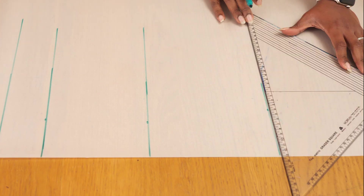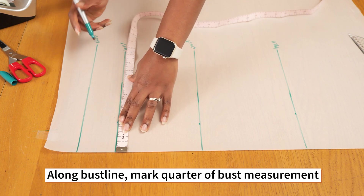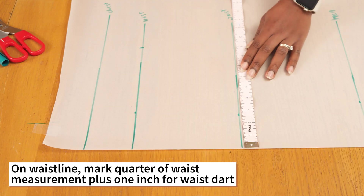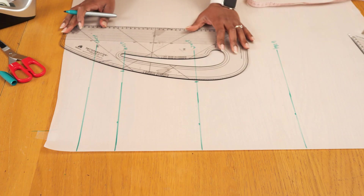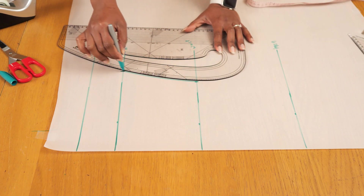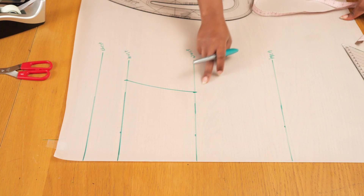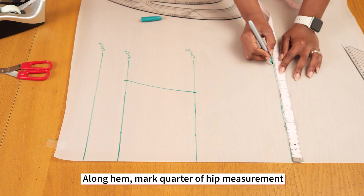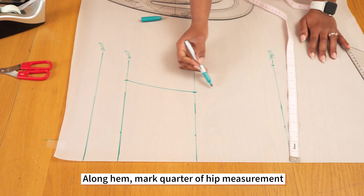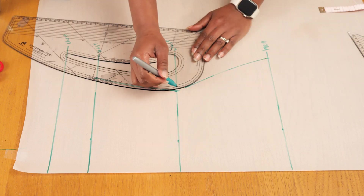The corset has quite a few panels — the front has four, the back has three — which really sculpts the body very well. Along the bustline I'm marking a quarter of my bust measurement, and on the waistline I'm marking a quarter of my waist measurement plus one inch for the dart, connecting those points to give me the side seam. Then I'm going to the hipline to mark a quarter of my hip measurement and connect that back to the waistline, giving me the full side seam for the front.